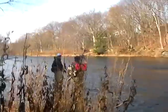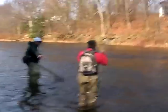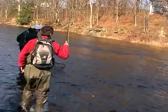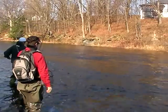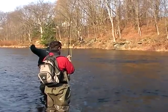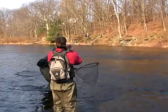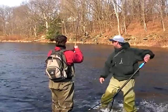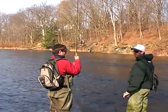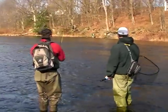Jeffrey has something! What is it? It's not really moving — I betcha it's a brown. He saw me, he's like 'I don't want to go near you.' What was it — brown trout? Oh, it's a rainbow — I see a rainbow. Steelhead!